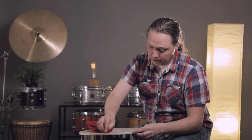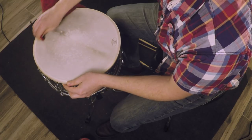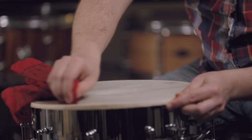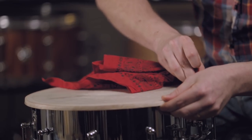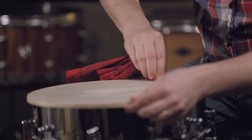Make sure that this is just damp. Run it around the edge. It's not going to look any different, it's not really going to feel any different, but you can trust that it's doing what it's supposed to do. We don't want to get any of the rest of the head wet.